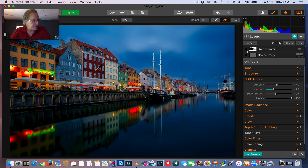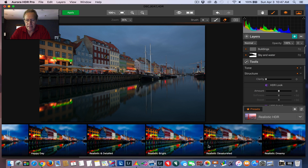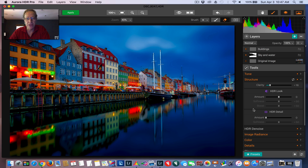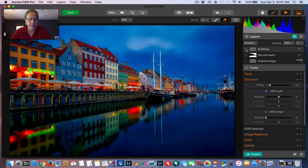The next thing I want to do is add another preset layer, and this one's going to be for the buildings. I'm going to add a layer to really bring out the details. I'm going to hit Presets, and I'm going to do Balanced and Realistic. Let me close the preset menu so you can see the full screen. When you first drop in the preset, it's going to cover the entire image. So the whole image has been hit with this preset, but we're going to mask in just for the buildings. If you look at the buildings and especially down here where some of the dock is — you can see how much more pop it has.